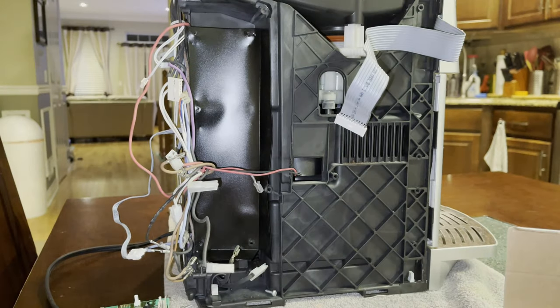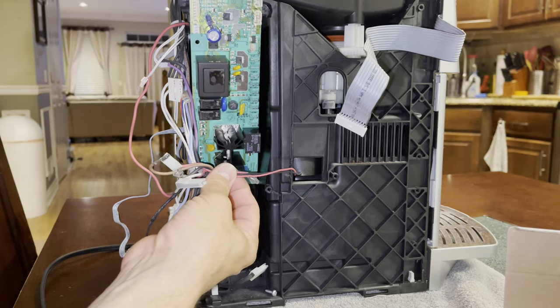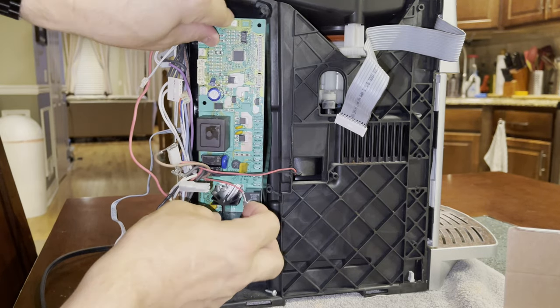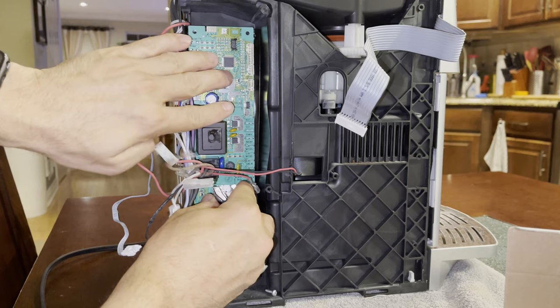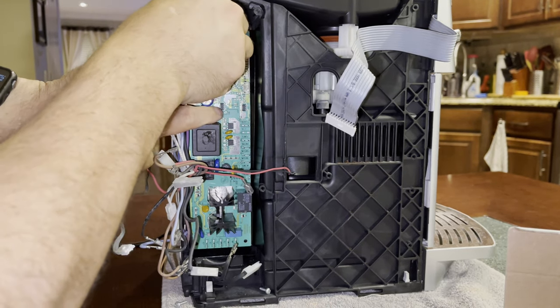We're ready for reverse install. We try to insert the new board towards the top — the other one came out from the top, so we'll do the reverse. Perfect — I can see the screw locations. Let's put our screws back in.